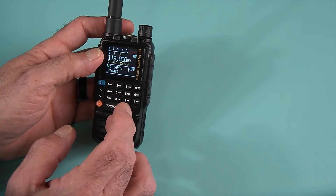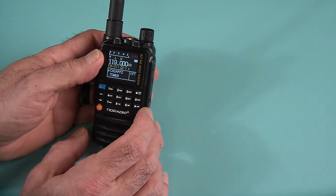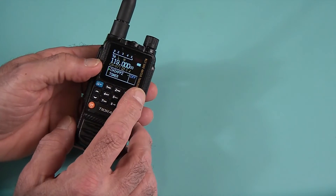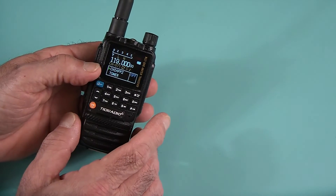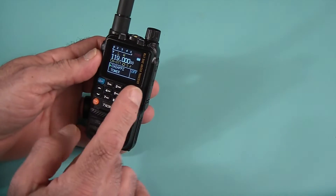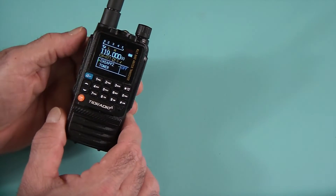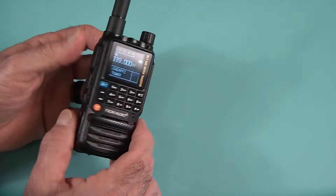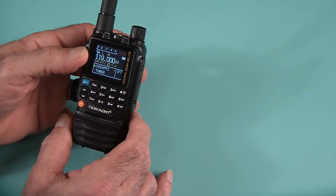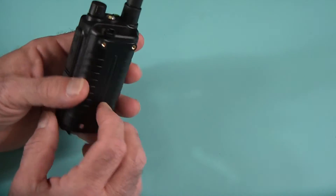The radio comes configured in either ham or GMRS, but there is a button combination to put it into any mode you want — ham bands only, GMRS bands only, or open bands. It also has air band receive, which is a nice feature. I live close to an airport and I like to listen. You cannot transmit on air band, but you can transmit on several other frequencies with this radio.